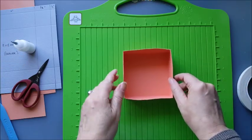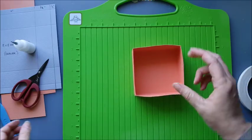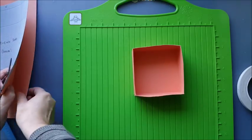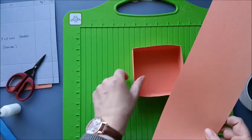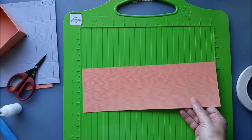We're going to be decorating it and putting a handle on it, but for now that's the basics of the drawer. The next thing that we want to do is create the box that that actually fits into. So for that we take our 4 inch by 12 inch strip of card.